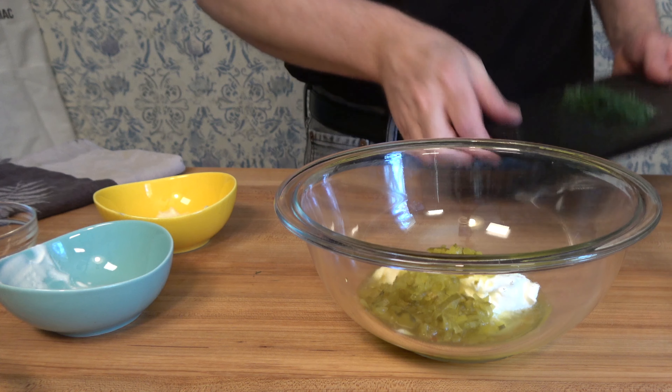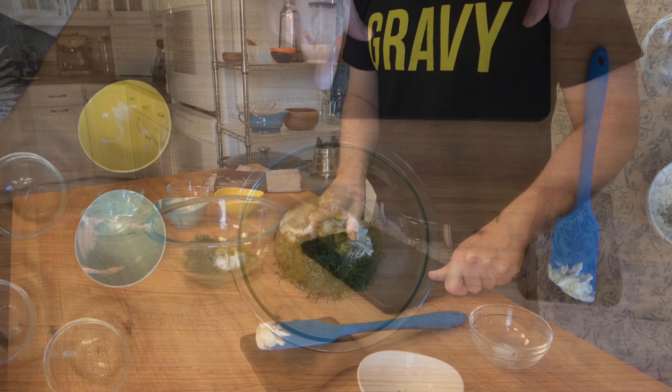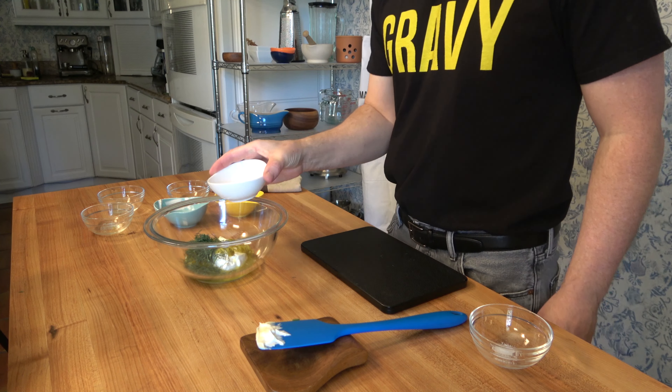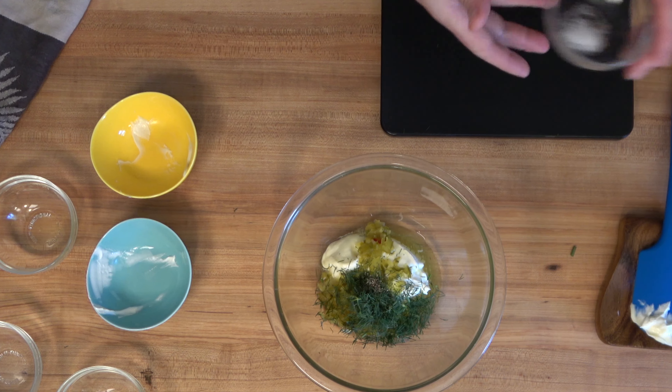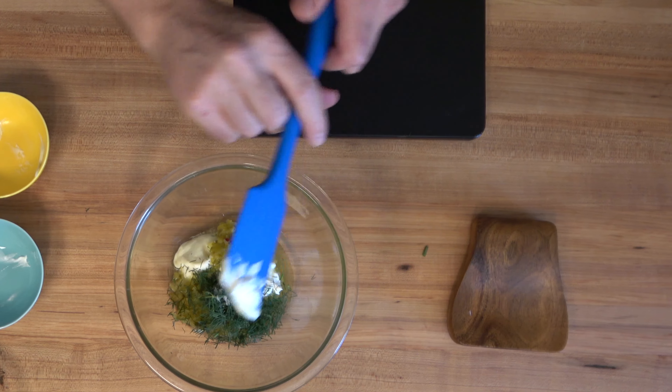Now it's time to grab that dill that we chopped up at the beginning of the recipe and pour it on in — that's about one tablespoon. Season this sauce for fish with a little bit of pepper and salt. Put in one eighth of a teaspoon of black pepper and one eighth of a teaspoon of salt, but you can adjust the salt to your taste.